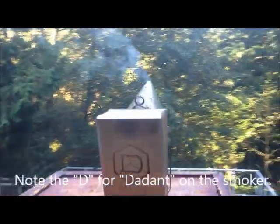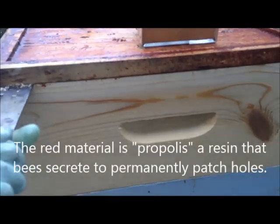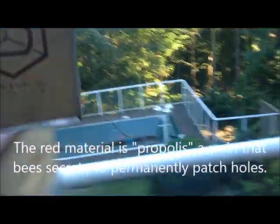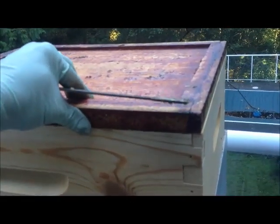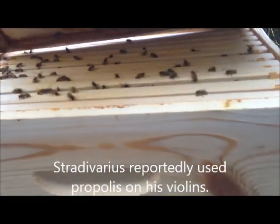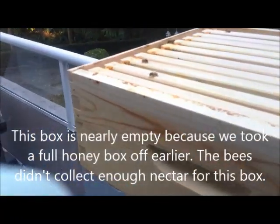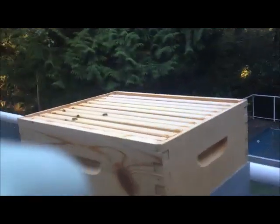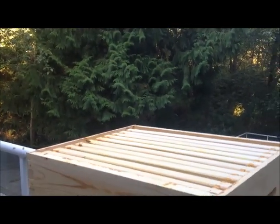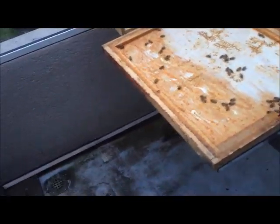Every beekeeper's got a little smoker. That's going fine. What I'll do is just crack open the top cover, put a little smoke in, and calm down the bees. What smoke does is trigger a natural reaction to flee the hive because of a forest fire — the bees go and consume honey, and that quiets them down.